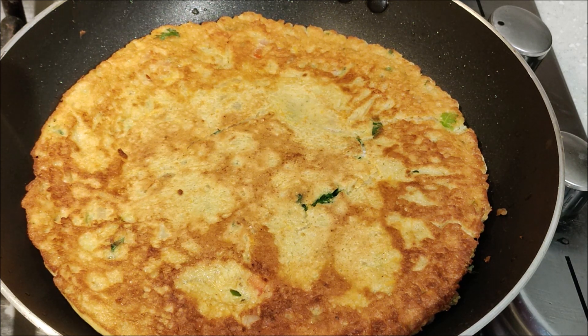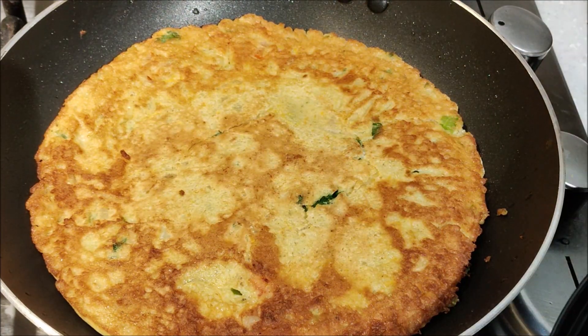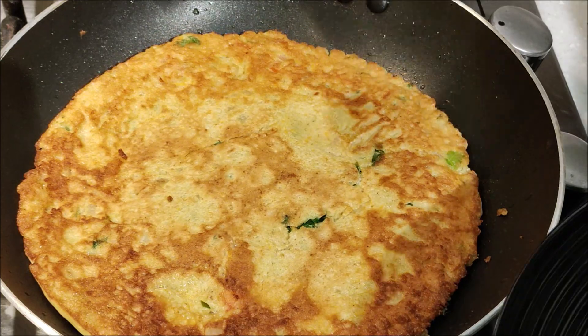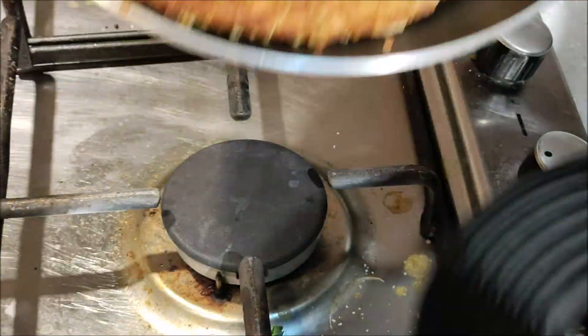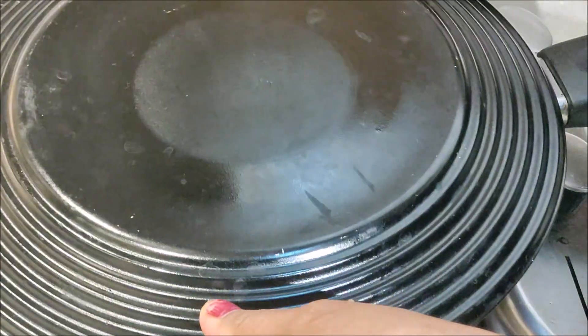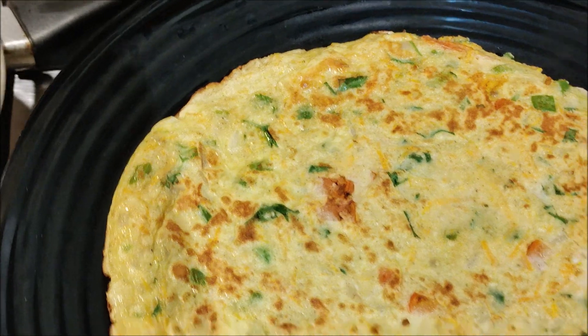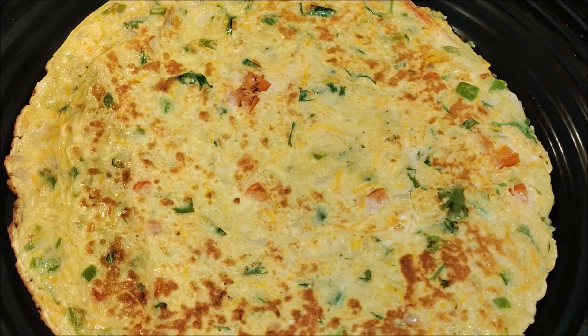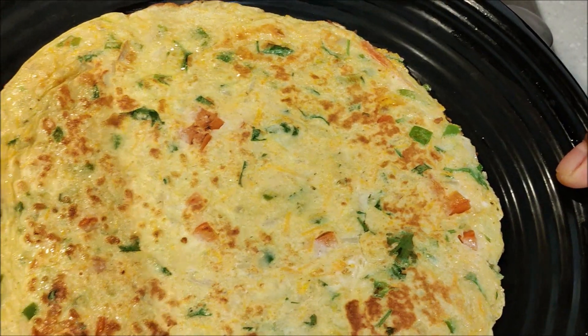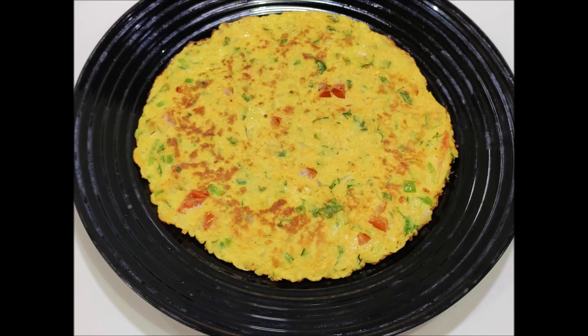We can also add the omelette. This is the plate — we put the plate on the plate. We are ready to serve with tomato ketchup. This is a good taste of the sauce and ketchup.